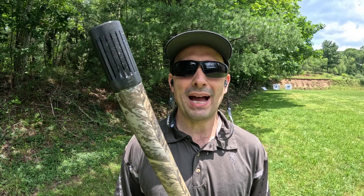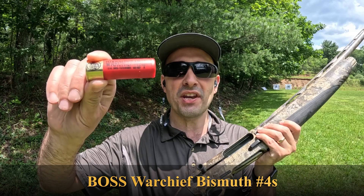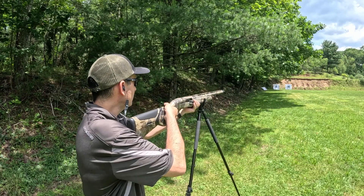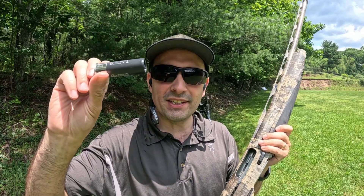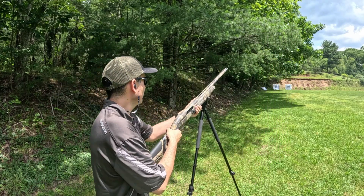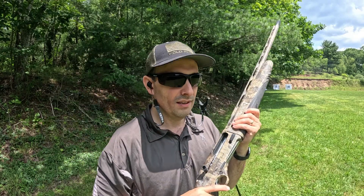Let's head down to the range and get this test started. I'm down at the range and I've got the Indian Creek Triumph Passing choke loaded up. We're going to take our first shot with the Boss Bismuth Number 4s. Next up, we've got our Kent Fast Steel 2.0 Number 4s. Let's go take a look at these targets.